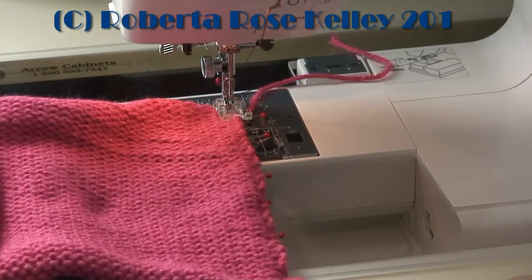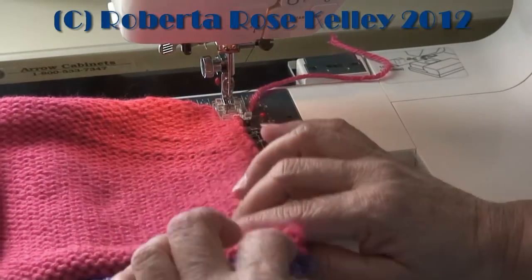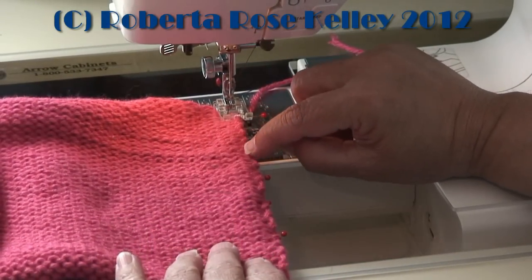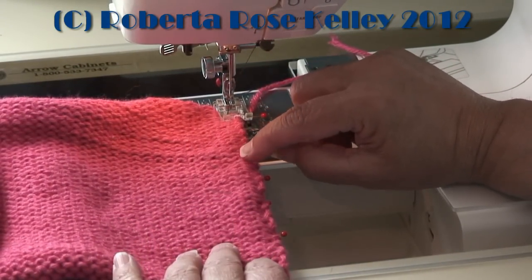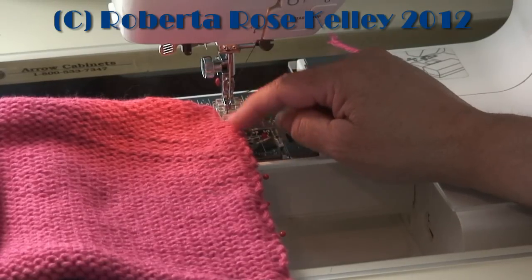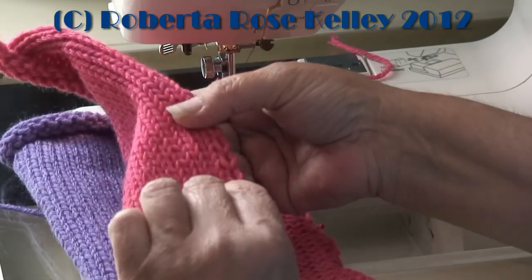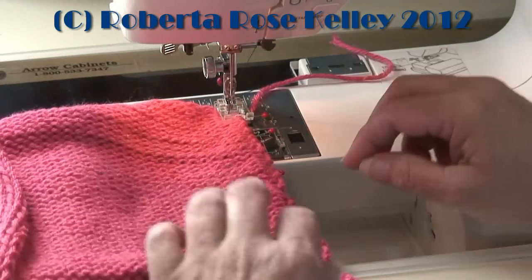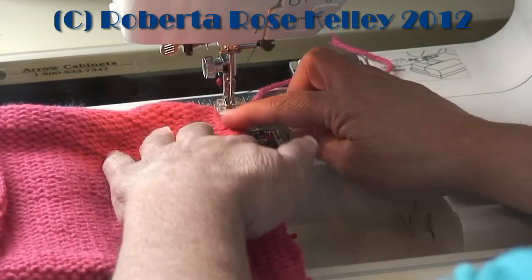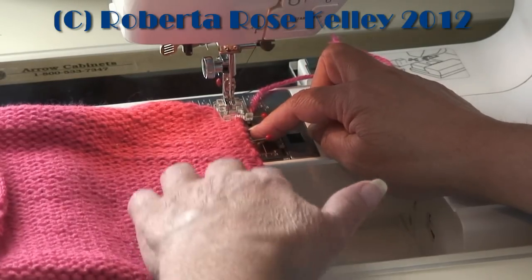I set my zigzag width at 3.0 and length at 3.0. As you can see, I've got the pins here and I'm holding the purple to the pink, and I want to get right on the edge. I don't want to go too far in. If I was hand sewing this with yarn I would go one stitch in — one whole V in — so I want to try to do the same with this. One stitch is going to go in the fabric, the other one should go on the outside.